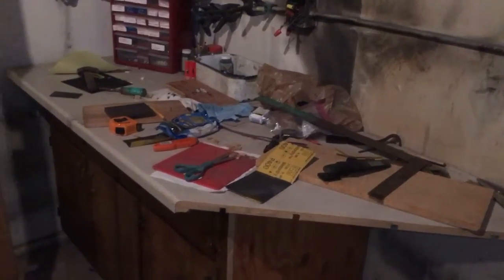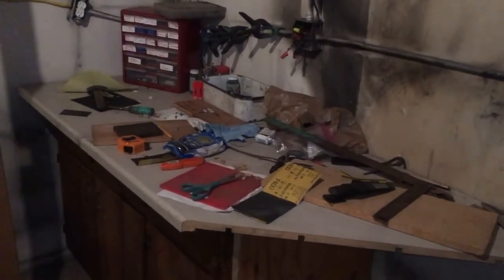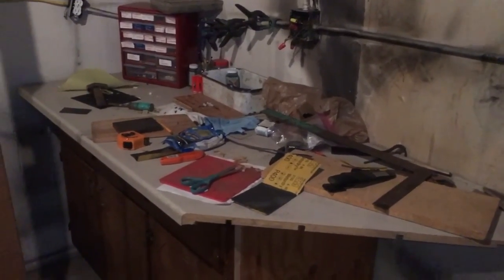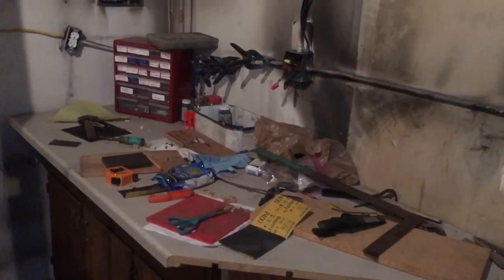We have our other workbench over here already set up. We're gonna paint in here real soon — it's just kind of slow going because I'm so busy right now with other projects, like my car and stuff like that. But we'll keep you posted. Thanks for watching.